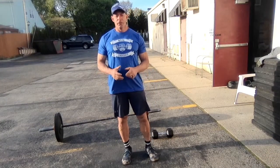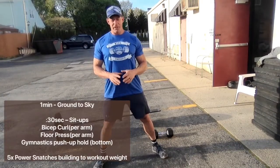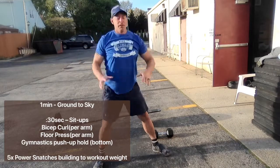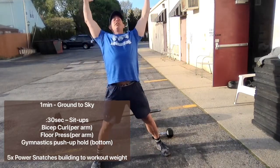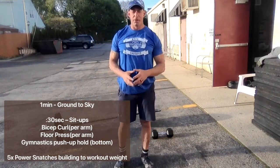First warm-up, we're going to do ground to sky. Take a little wider than your normal squat stance. Reach down and touch the ground or floor in between your feet, then reach up and touch the sky behind you. Keep going through this movement, working on getting bigger extension in the hips and lower back. Do that for about a minute or until you feel your hips and lower back are loose.